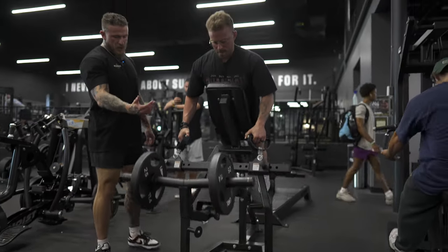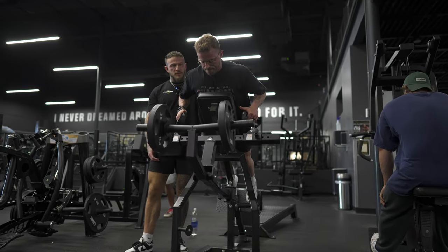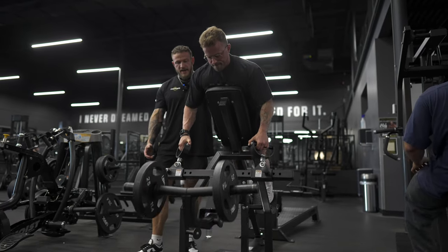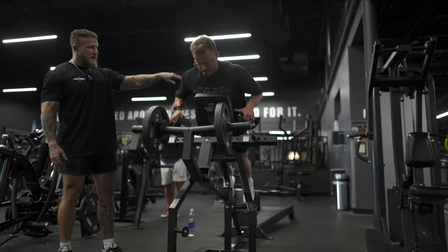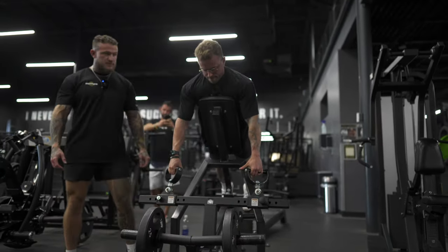We're going to inhale, take the weight off the safeties, and allow for a slight stretch. Then we exhale and squeeze our shoulder blades back together at the peak contraction at the top, inhaling on the way down and exhaling as we squeeze those shoulder blades back and together. You can tell from his elbow path that he's working a lot of mid back and a little bit of upper back, and we still get a lot of good lat engagement as well.